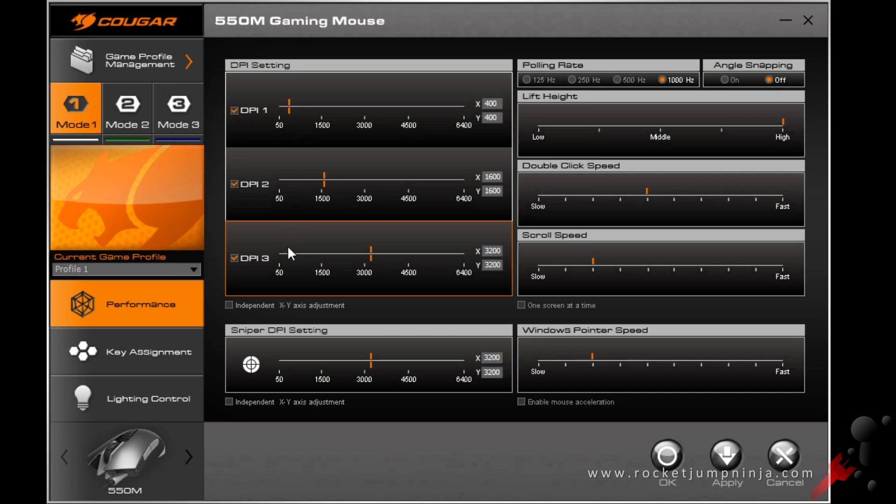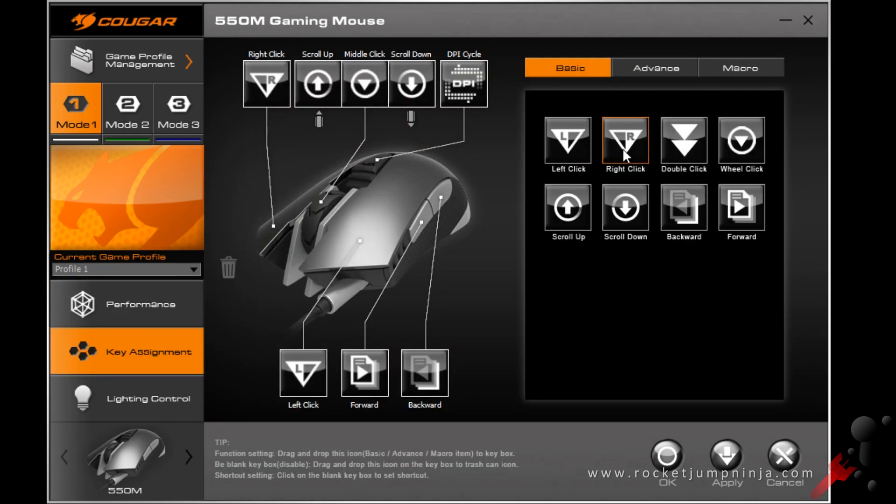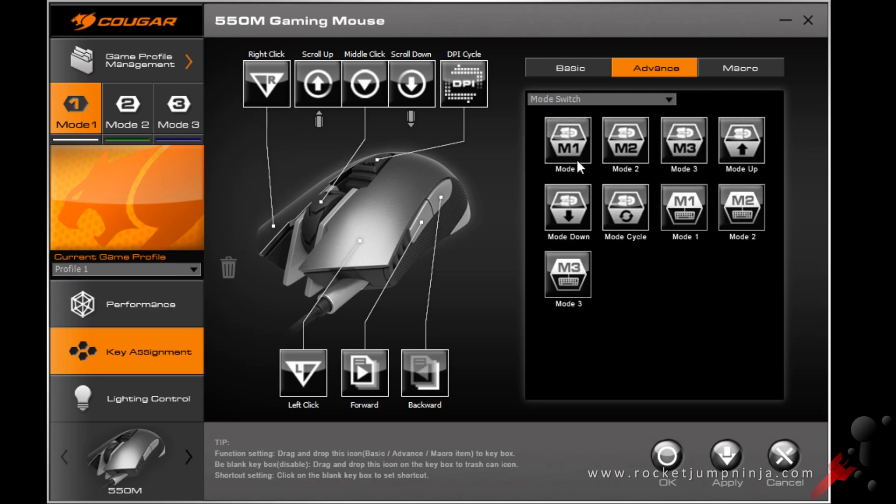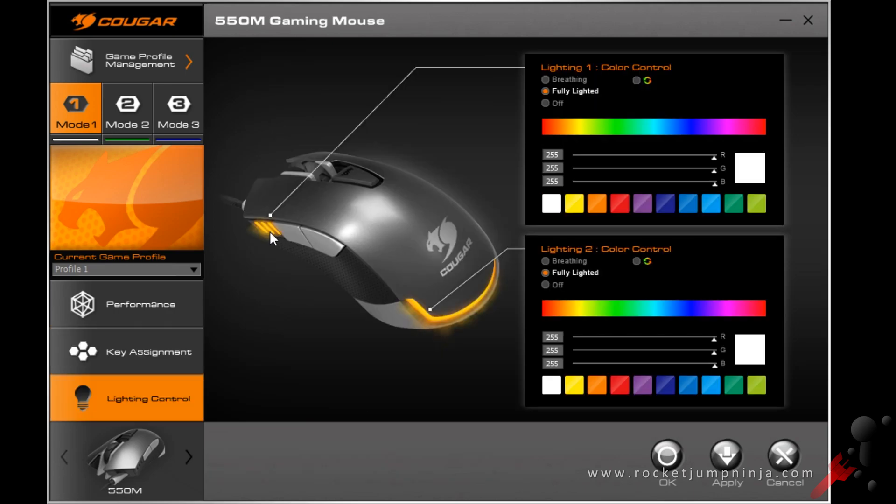In the software, you have 3 modes available with 3 different DPI settings each. The DPI modes range from 50 all the way to 6400 in increments of 50. You can change the polling rate, the liftoff height, and also set a sniper DPI setting. You can rebind the buttons with basic mouse functions by simply dragging and dropping onto the desired button. You also have DPI switching modes, sniper mode, mode switch, and media functions. There are two lighting zones — one with the DPI lights and one at the back — and it is fully RGB with a cycling mode. If you choose fully lit, you can choose a solid colour, and the colour accuracy is quite good.